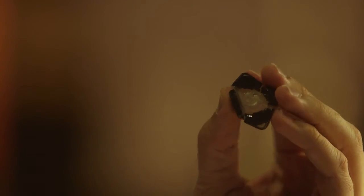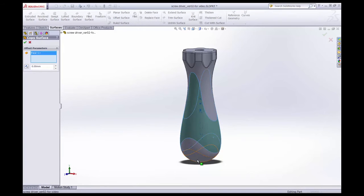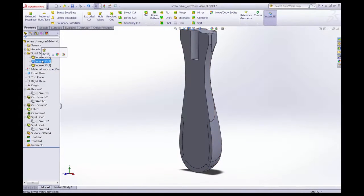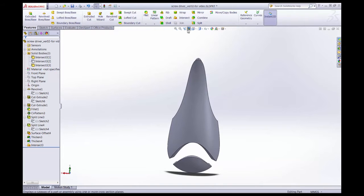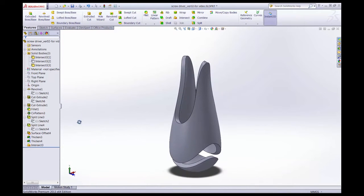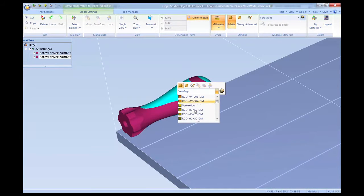PolyJet multi-material 3D printing has just one difference from single material printing. To print multiple materials, each area must be designated as a discrete shell in the CAD software. To generate these shells, segment the 3D CAD model into different bodies, one for each material, before exporting in the STL or VRML file format. The files are then imported into PolyJet's processing software where the materials are assigned.